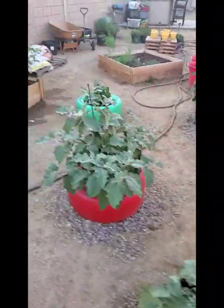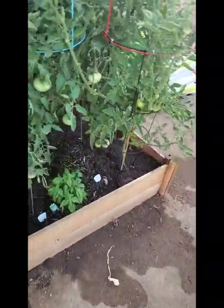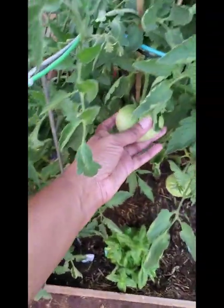Eggplants are just so pretty to me. Those are growing. Lots of tomatoes are growing — they're still green, but this one's kind of soft.